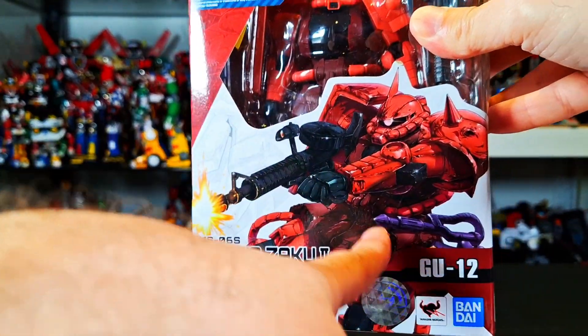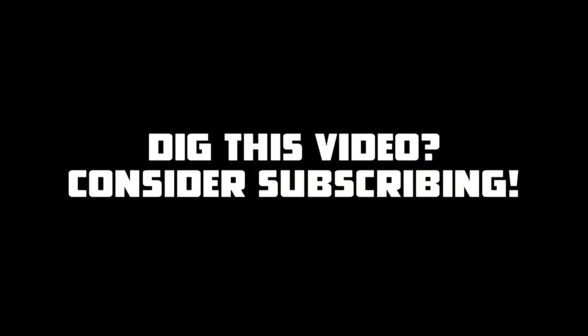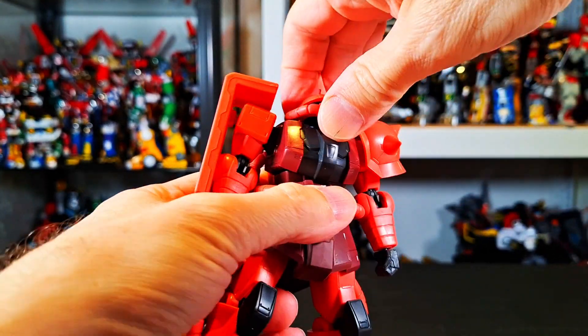This is really nice art here of the Zaku 2. Let's just get to the review. Here's the Zaku 2 out of the package, and let's do articulation first before I talk about anything.